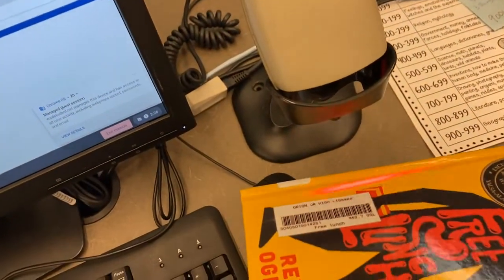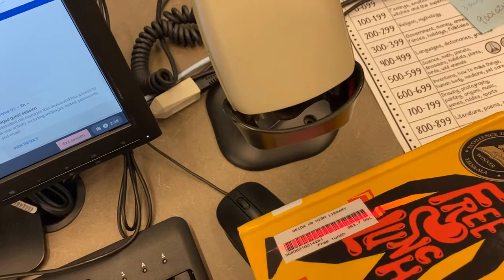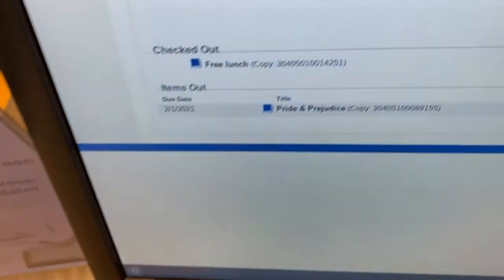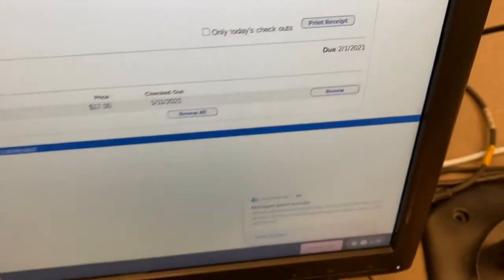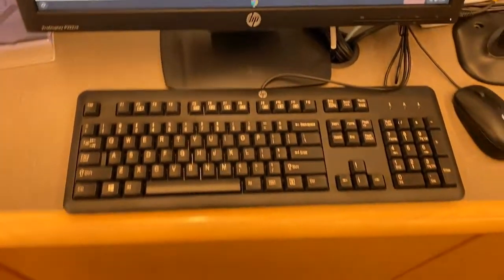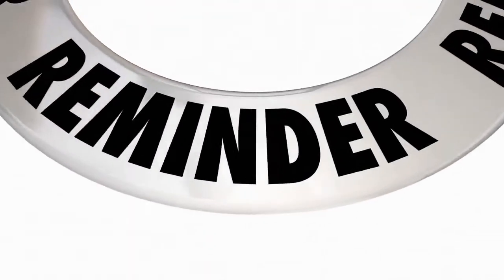You'll grab the book you want to check out, find the Orion Library barcode, scan that, and you'll hear another happy little beep that says your item has been checked out. You can also see the due date right there, and that is it — you're done. You checked out a book and you didn't even have to wait in line.